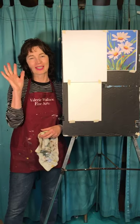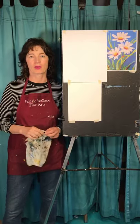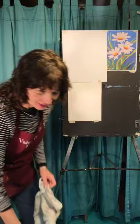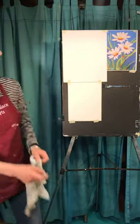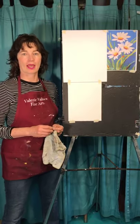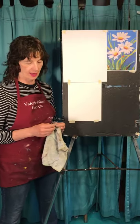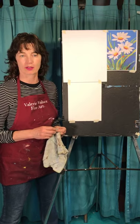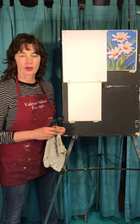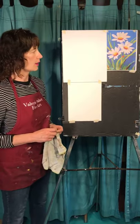Hey everybody, it's Valerie from ValerieWallaceFineArts.com. I'm here in Orono, Maine in my basement studio and I'm a little bit behind today. It's Thursday, June 11th, 2020.